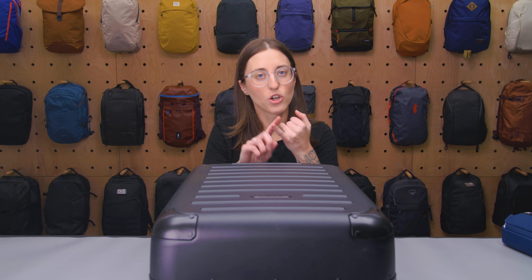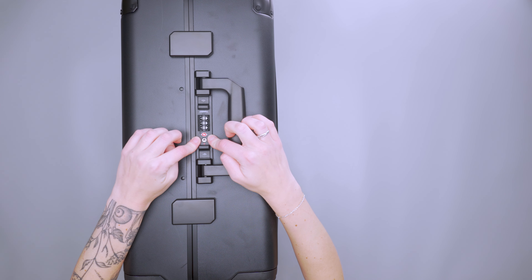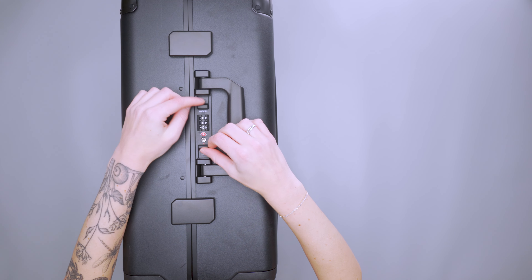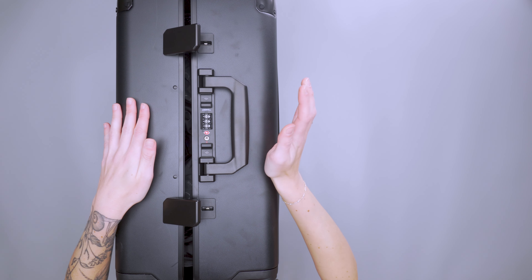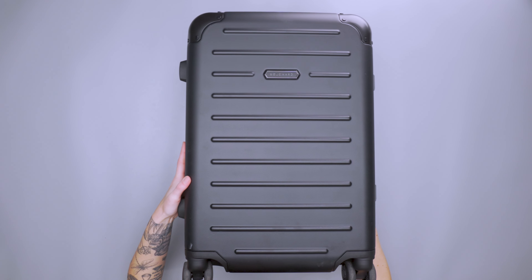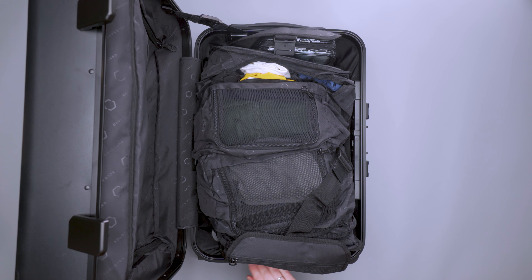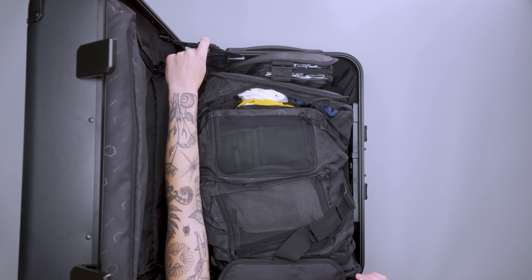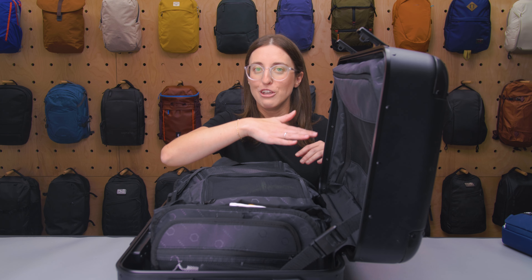What makes this really unique is both its opening system and the organization system inside. You have the TSA approved lock on the side with that big carry handle. Once you want to open it, you just press these two little nubs in — you can see they come out a little from the suitcase. You press those in and it pops open these two tabs. That is how you open and close this suitcase — there's no zipper. With this buckle on the top edge, it clips together so that when you open the suitcase, the top half doesn't immediately fall down, which is a pretty cool feature not seen on many other suitcases.